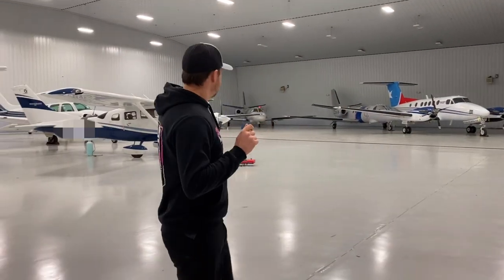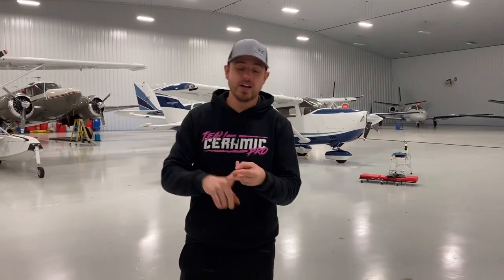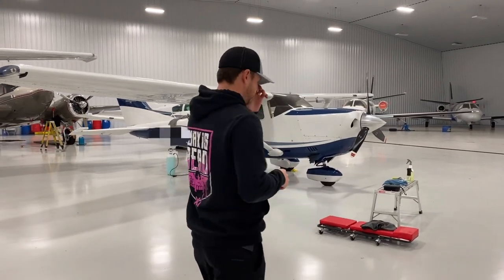Welcome back. We are at the airport today — it's one of the other things that we like to do, which is aviation detailing. Today we are doing a Cessna 206 with Serenite Pro. We're going to do a wash, clay bar, polish the spinner, and put Serenite Pro Sport on. It's going to be an awesome result. If you love aviation, this video is for you so stay tuned.